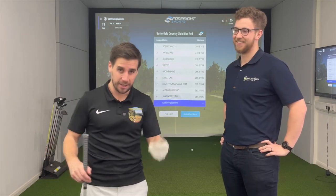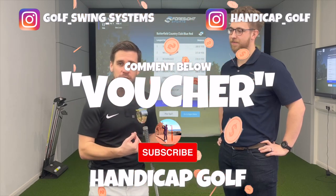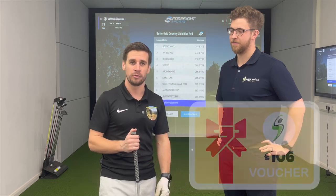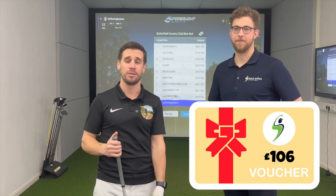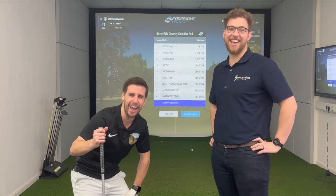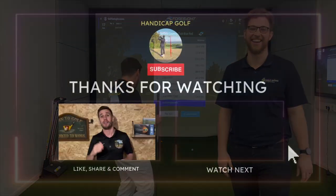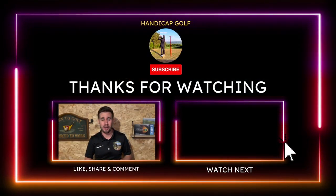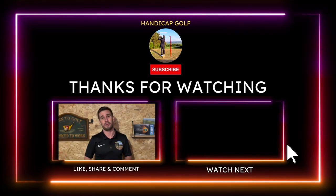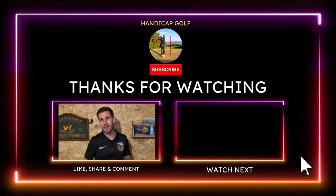To enter this competition, all you've got to do is follow Golf Swing Systems on Instagram, follow Handicap Golf on Instagram, and subscribe to the Handicap Golf YouTube channel. You'll get £106 off anything you want at Golf Swing Systems. If you've got value from this video, please support the channel by hitting that like button and subscribing to Handicap Golf. For more invaluable home golf simulator content, click on the video on screen right now.